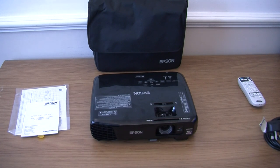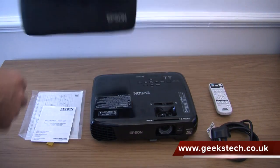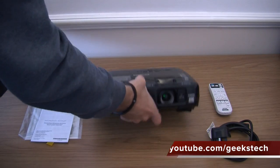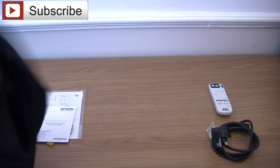You also get that 24 months carry-in warranty, or lamp warranty of 36 months or 3000 hours. Overall, for the price you are paying for this projector you really cannot go wrong, and I highly recommend you check it out. That is the Epson EH-TW490. Thank you to the PR team for sending this to us. Check out more reviews at www.geekstech.co.uk, give us a like, hit subscribe — I am Wayne Lewis and we will catch you later.